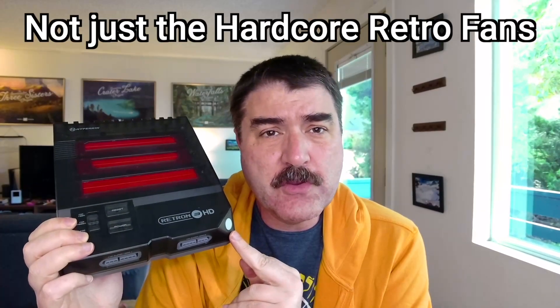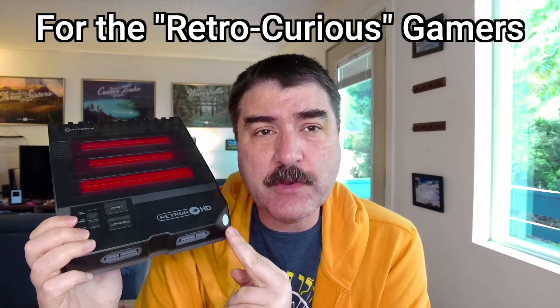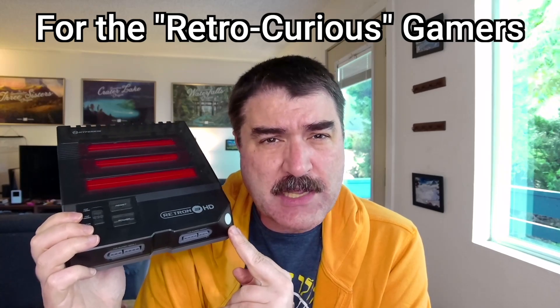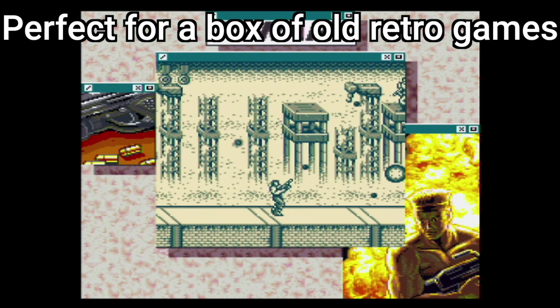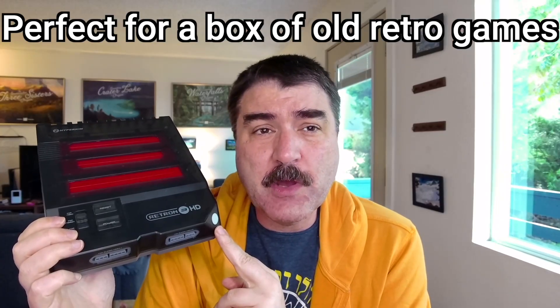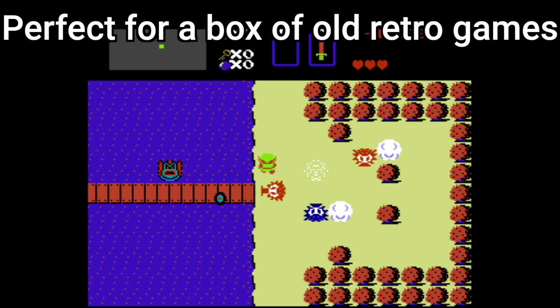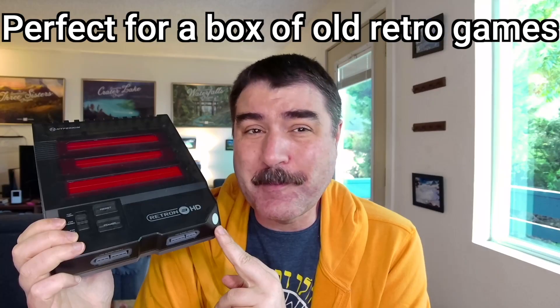I'm actually making these YouTube videos not just for hardcore retro video game fans, but for people who are curious about retro video games and not certain how they want to go about doing it. The Retron 3 HD is a surprisingly good choice for a certain gamer — it is perfect for someone who has a box of old Nintendo or Sega Genesis cartridges and wants to play them on a modern TV.